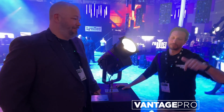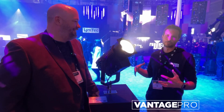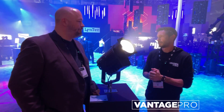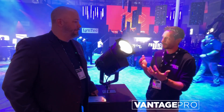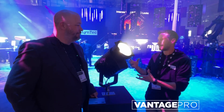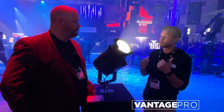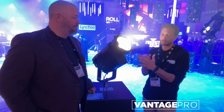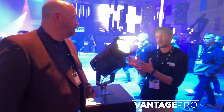Hi everybody, Thomas Fonseca with Chauvet Professional. I'm really happy to expand on the REV line. We came out with the REV-IP about two years ago, so this is just an expansion of it — now it's a full product line. We're taking the same REV engine that we have on the ellipsoidal, now on a Fresnel fixture, as well as a PAR that's not here. On this one, we have an option of being an indoor-only or an IP65 fixture.